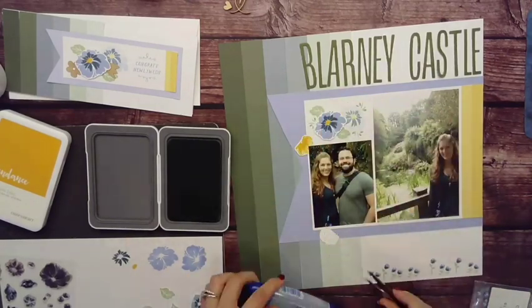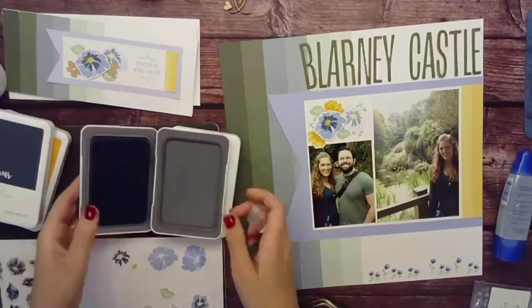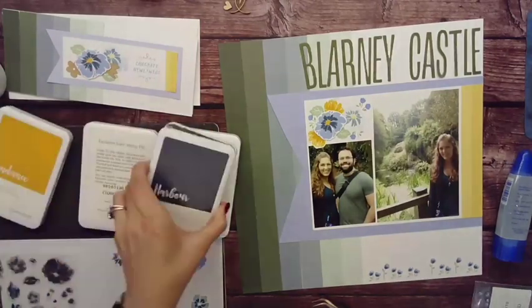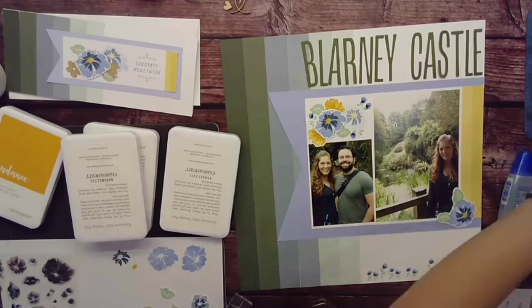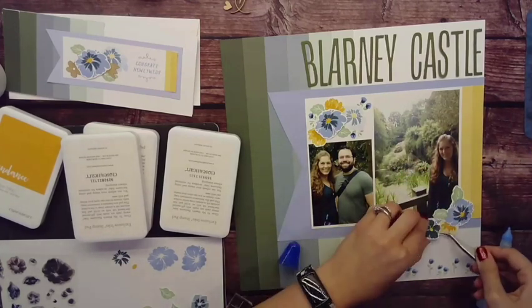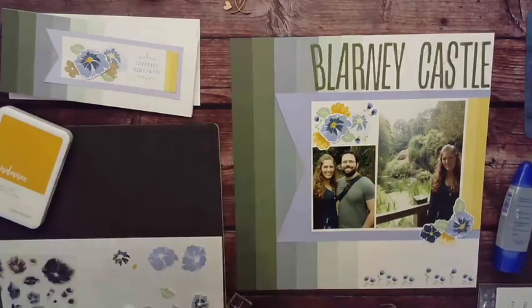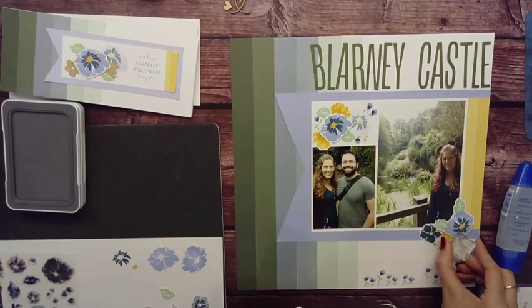I'm busting out one of my favorite thin cuts to do my Blarney Castle title. I felt like that green coordinated well, and then I felt like my cluster needed a little something, so I wanted to tie those flowers in. The flowers at the bottom of the page are also a repeating element from one of the other cards shown at the beginning of the workshop. I'm building up more of my cluster just to balance the page out.